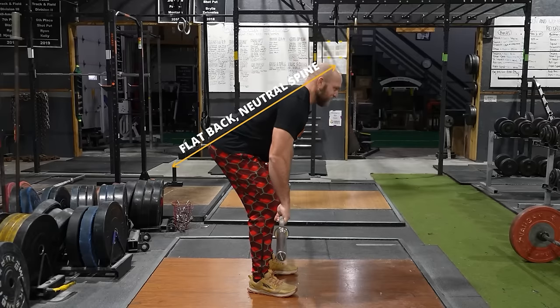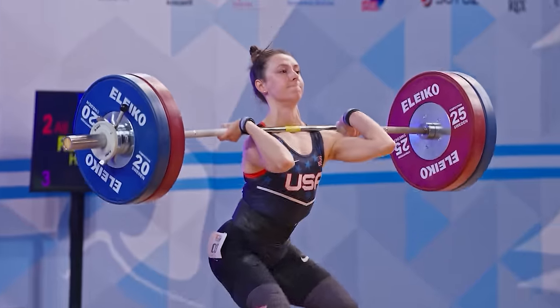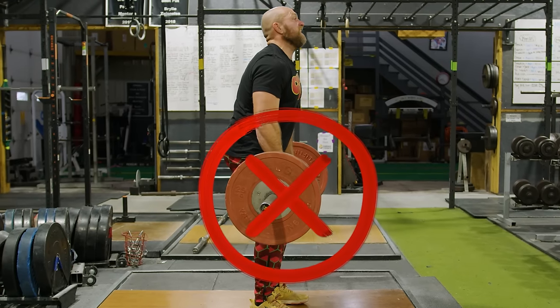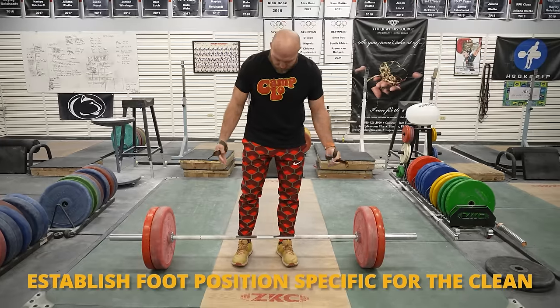Now, the weightlifting deadlift — the quote-unquote correct way to deadlift — is typically what is being taught. One of the big issues here is that it's actually not the best way to deadlift, but it has a tremendous carryover to the world of actual Olympic weightlifting. When we're rounding our back and doing a clean pull or a clean deadlift, that's going to put us into a bad position specific to the weightlifting world, leading to missed lifts. So one thing we want to do with a clean deadlift or clean pull is to establish where our foot position for the clean is, specific to the clean.